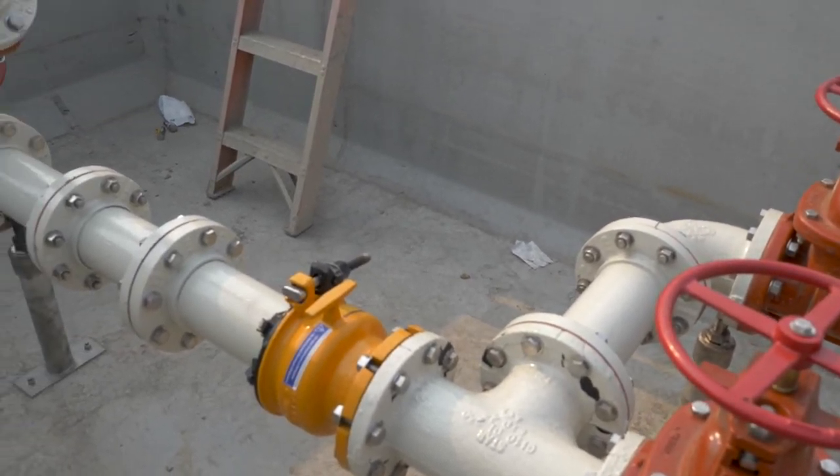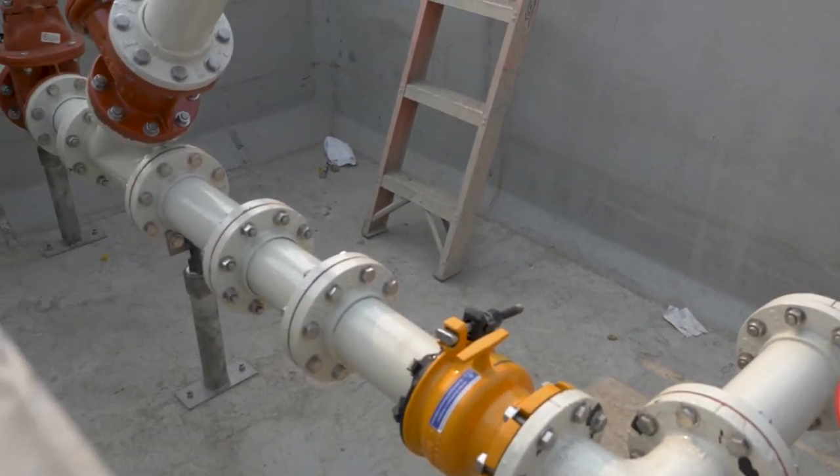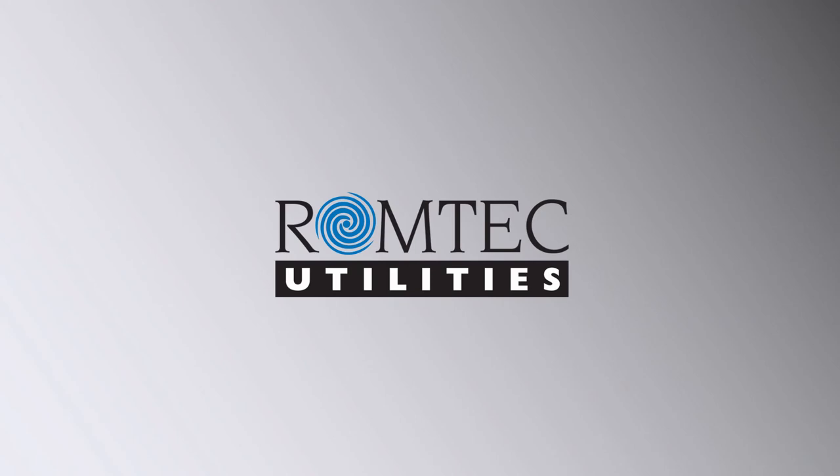When it comes to in-ground valves, meters, and piping, no one does it better than Ramtec Utilities.